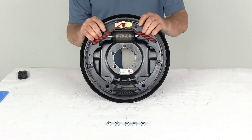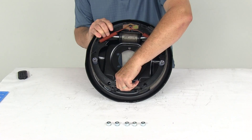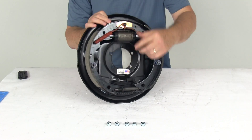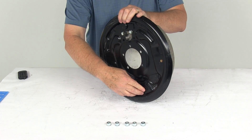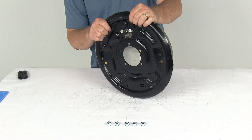This assembly is a manual adjustment brake. You can see right down here is your adjustment gear, so you do have to do a periodic manual adjustment. There's an access hole that you put your tool through to adjust your brakes, and they do include a nice rubber adjuster plug which covers that access hole and helps keep the dirt and grime out of the assembly and off the brake shoes.